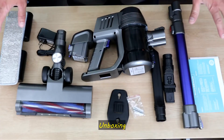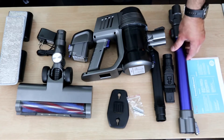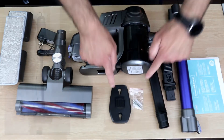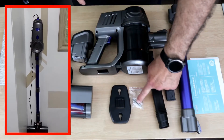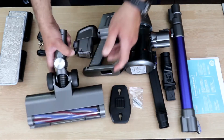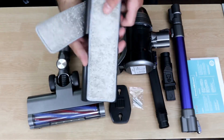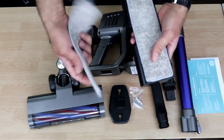This here is everything that comes with the device. This is the user manual and warranty information, this is the neck, these are extensions for cleaning, this is the main device with the tank, this is a wall mount if you want to mount it to a wall with screws, this is the battery, this is the head of the vacuum, the charger, and this is the mop.